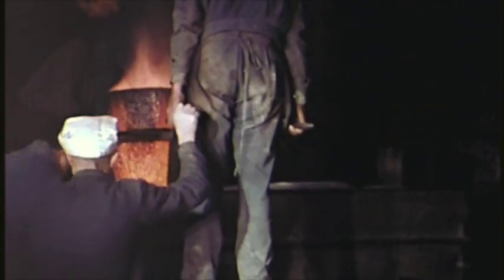When we pour the metal, we must be there — we must go in a hurry or slowly, according to the shape of the figure. Therefore, we are working with the metal almost in our hands.